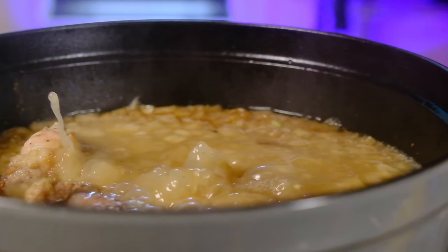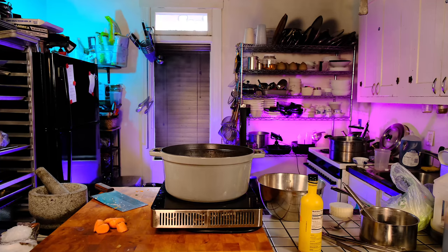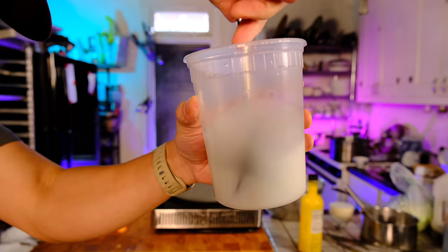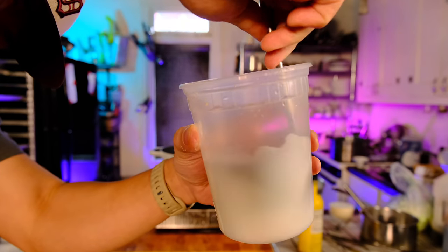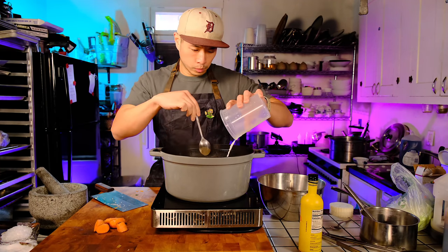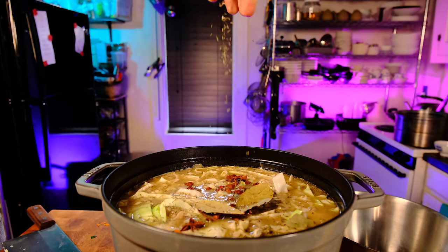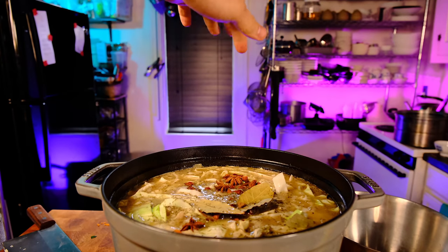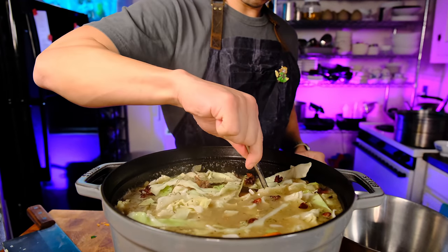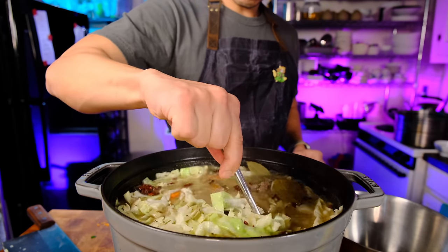Compared to a lot of other oxtail stew recipes, this is a quite mild and herbaceous stew. If you're used to a Jamaican or West African oxtail preparation, it might seem a little muted to you, so by all means spice it up in any way that makes it most comforting to you. We're adding a cornstarch slurry to give it a really nice thick, stick-to-your-ribs texture. You do this when there's only 45 minutes left in the cook — that's also when you add the rest of the vegetables and more spices: bay leaf, fennel, and star anise. Then bring it back to a boil and simmer for 45 minutes.